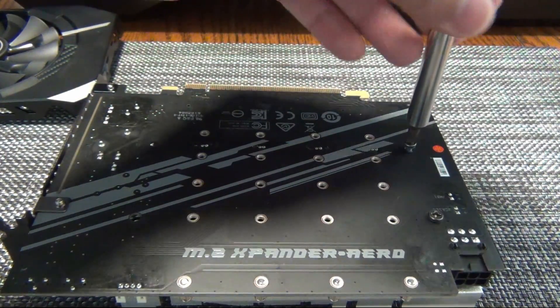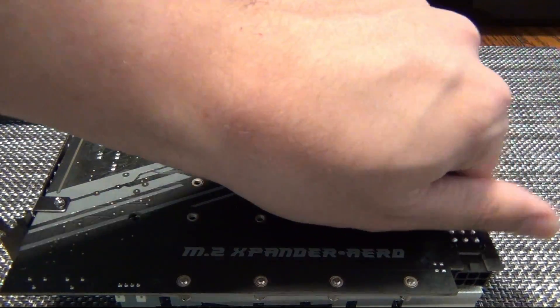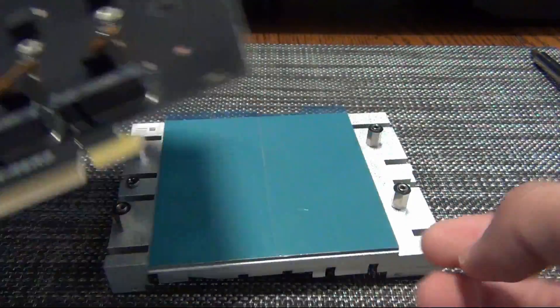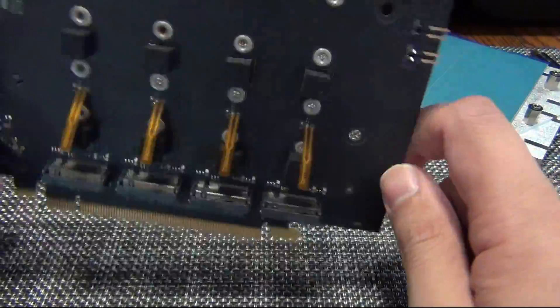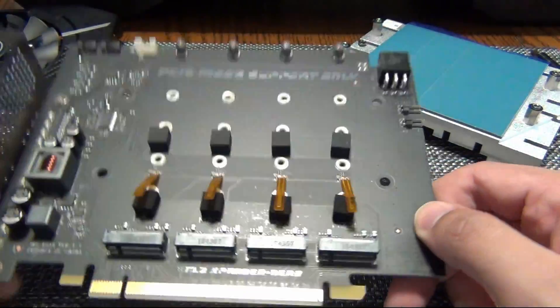To install this, you're going to have to remove these four screws. And if it comes with a PCIe plug, that's typically for the fan — I don't think that's really necessary. I'm not going to plug that in. If it's not detecting my drives, then I will plug it in, but I don't think it's necessary.